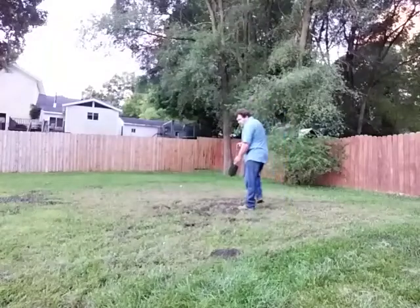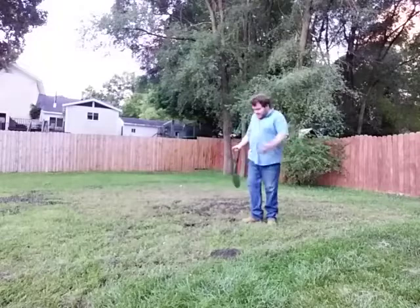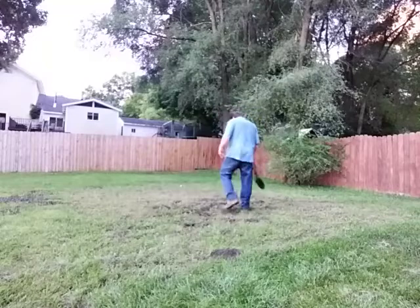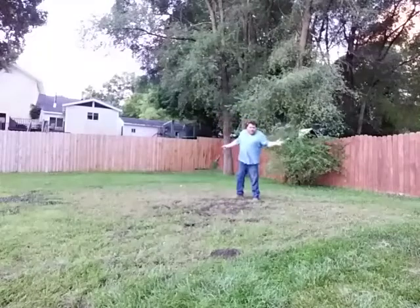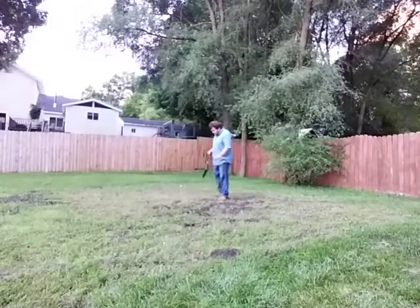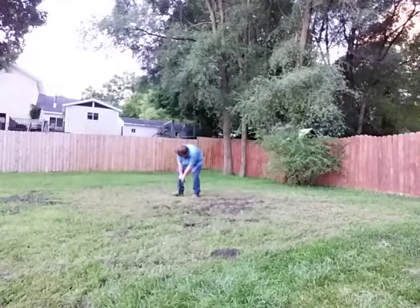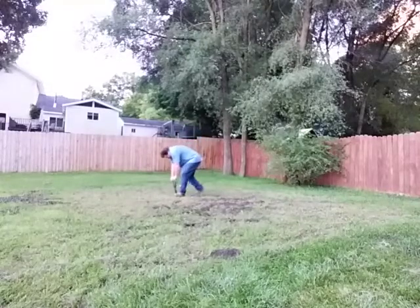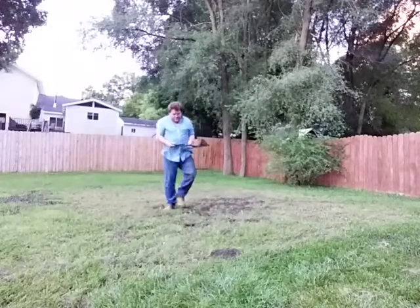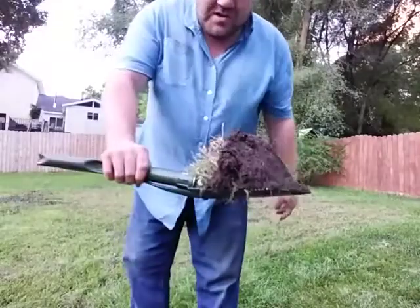Over here is my garden spot, and this garden spot has stones and all kinds of good stuff in it. As you can see, it's not a garden anymore — it's just mostly grass now because I didn't plant anything this year, but I'll show you. You can see it's got a lot of sod and dirt in it and it seems to pick it up very well.